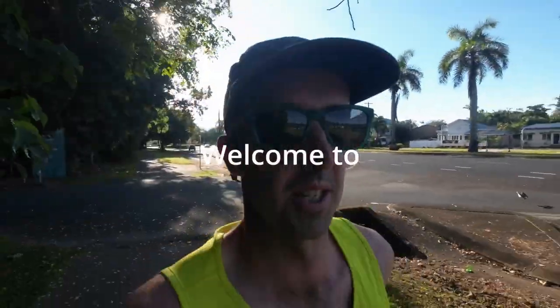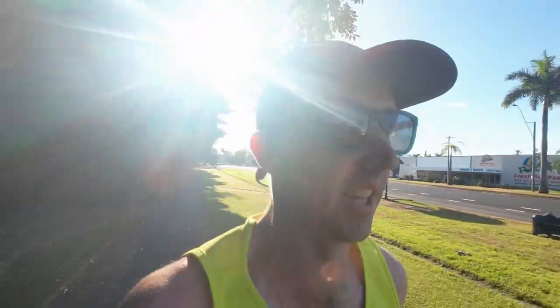Good morning, welcome to Sunday. Sunday long run and this one's going to be a battle. Best mate's 40th last night, so I've had about 6 hours sleep and a gut full of beer that I don't normally drink. I'm about a K in and I am not moving well. But you do the crime, you do the time. It's going to be hot, sweaty and hard work. Time to go to work.